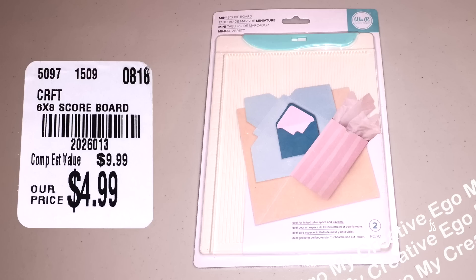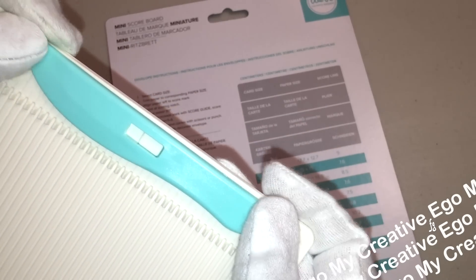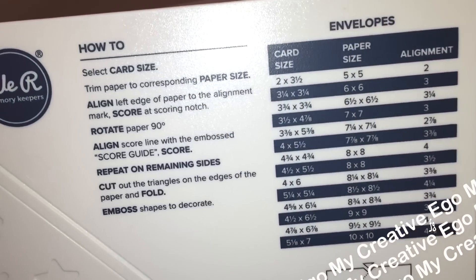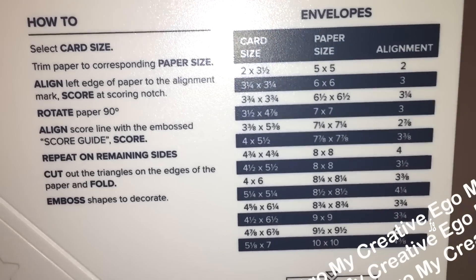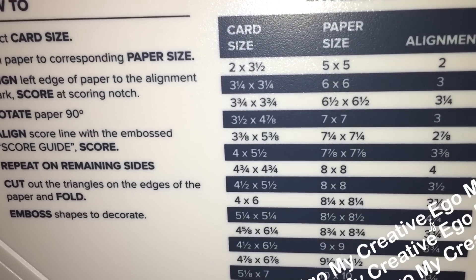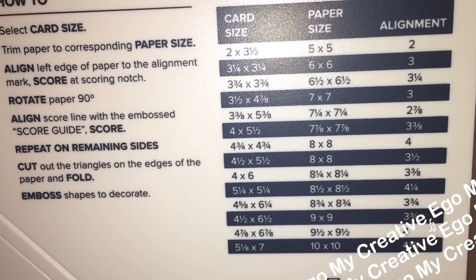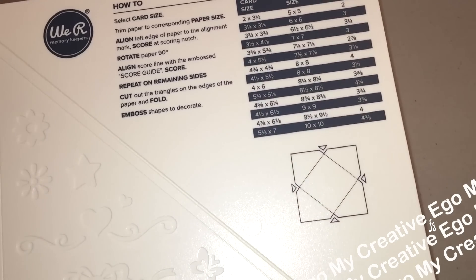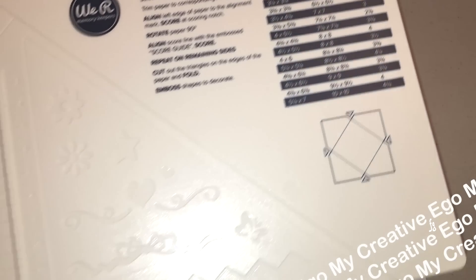Going back to more We Are Memory Keepers products — this is a mini scoreboard. I actually bought another mini scoreboard but I can't find it in my craft room right now, which is probably why I picked up another one. On the front you have your scoreboard, and on the back you can actually create envelopes. A nice thing about this is it has the directions right on the board, along with all the measurements you need to create your envelopes. You are going to have to cut out the notches with your scissors so you can fold up your envelope. They also have some design patterns on here. I probably should have tested this out — I do have one of those old school embossing tools, so when I find it I'll test it out and update you guys in my next Tuesday Morning haul video.